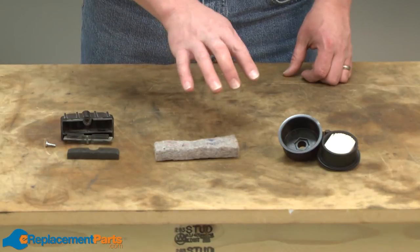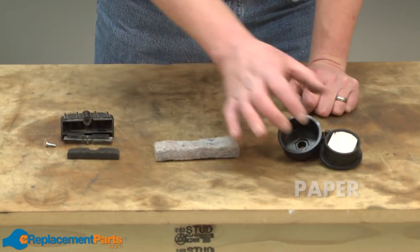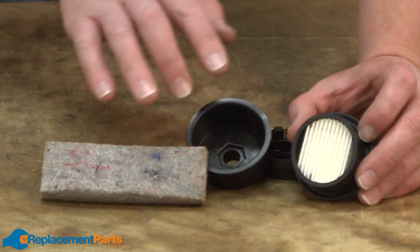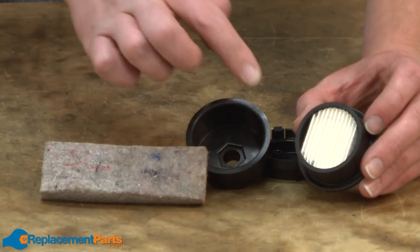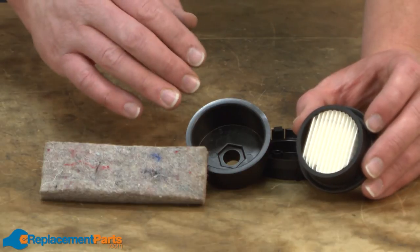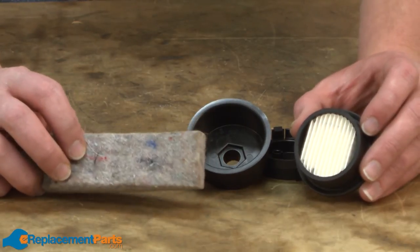There are a number of different media that air compressor manufacturers will make their filters out of. There are paper filters, felt filters, and foam filters. Paper filters and felt filters are pretty much disposable. You may be able to blow compressed air through the backside of the filter a few times and blow the larger pieces of debris out of the filter, but ultimately the filter will get clogged by the really fine debris. Once these are clogged, they just need to be replaced.